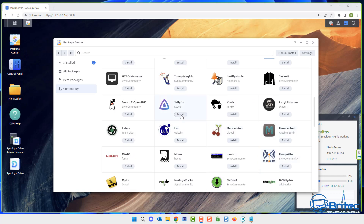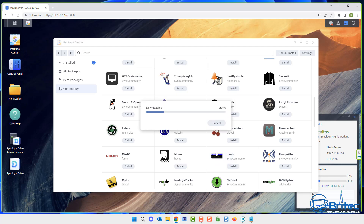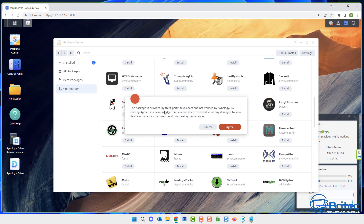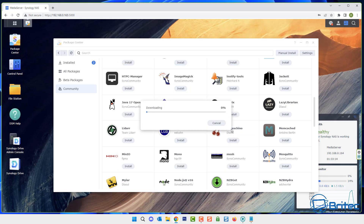Find Jellyfin, click install — it's been created by Steven. It's going to install FFmpeg inside here as well, which it needs for encoding. Click yes and this will download and install onto your NAS. It will say this package is provided by third-party developers and not verified by Synology, and that by clicking agree you acknowledge you are solely responsible for any damages. Go ahead and accept that and install it.